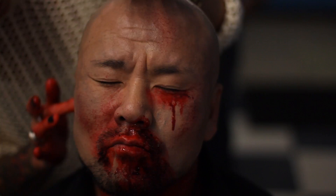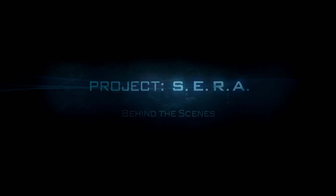Hey, I'm Julia Voth, and welcome to the set of Project Sarah. Everything that was on screen, I wanted it to be real and sell it. She's very well trained, so it has to be perfect. And I think that we got to a place with everything that was very, very natural. And it was so much fun.